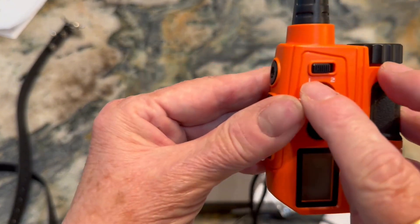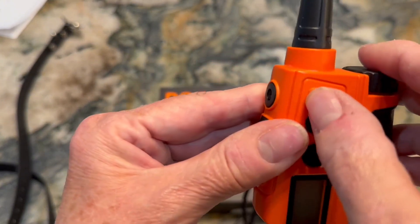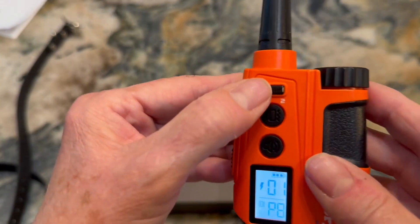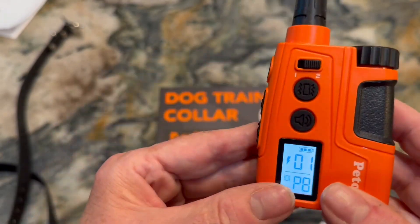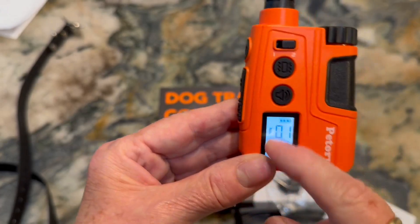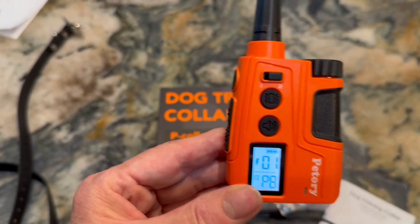You see here on the top where it says 1 to 2 — you just move this over to 2, and you can set a different dog at a different level and a different intensity. So if you have two different dogs and they have different temperaments, you can adjust it to your dog's needs.